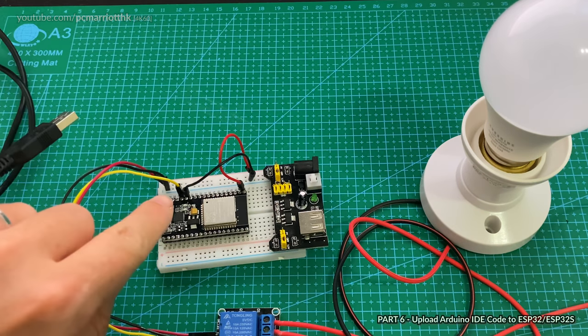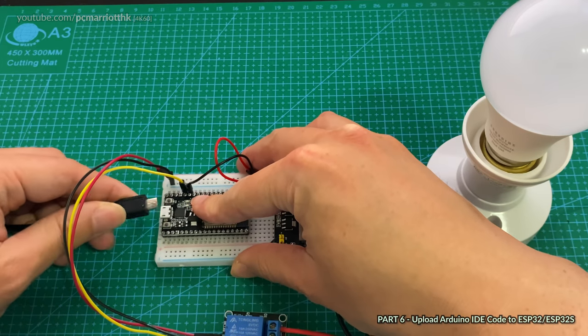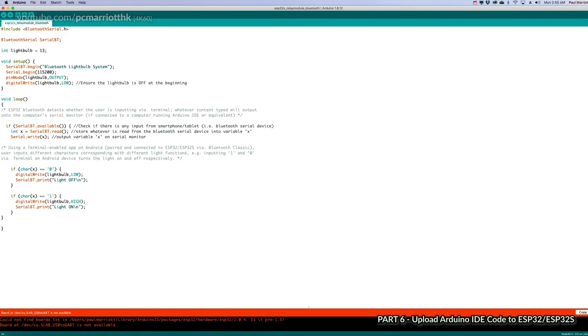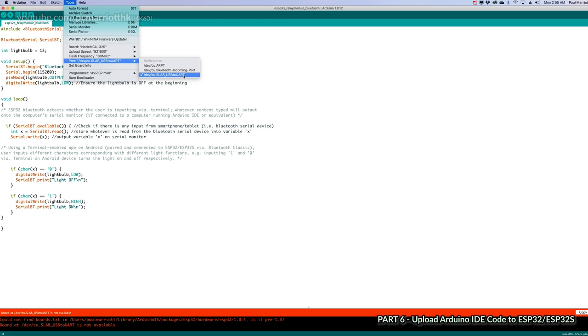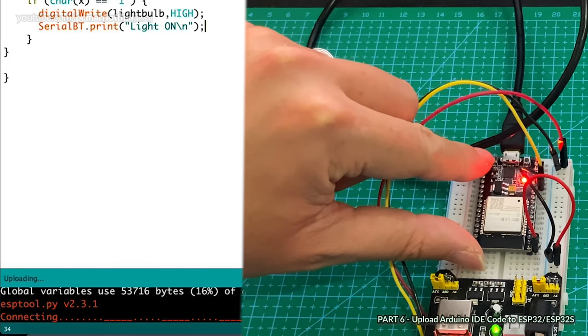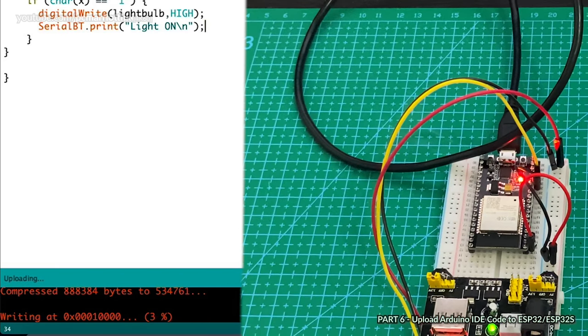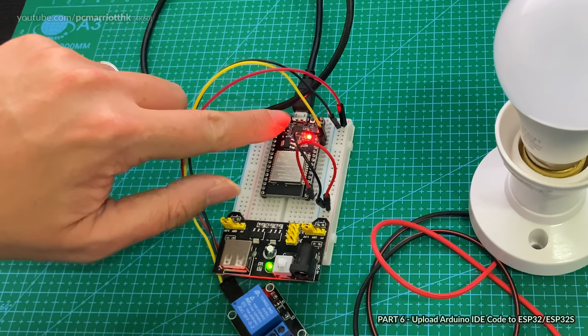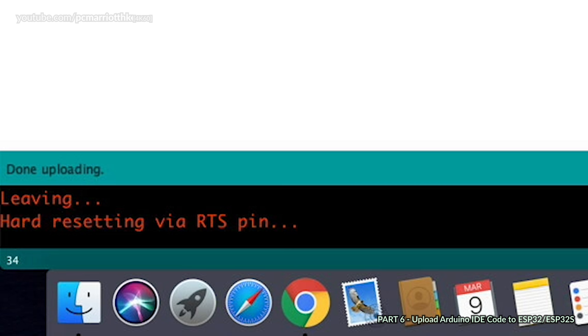You can download the code from the YouTube description. To upload, plug the micro USB cable from the ESP32 to the computer. Go to Tools > Port and select the correct port — on Mac it looks like this; on Windows it will be a COM port. Then click Upload. If the code stalls and won't upload, hold the reset button on top of the board until the Arduino IDE shows it is uploading.